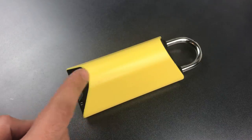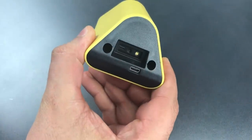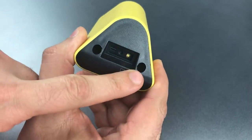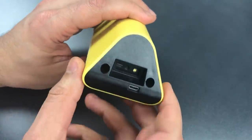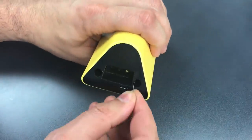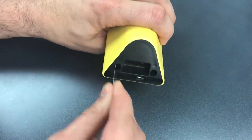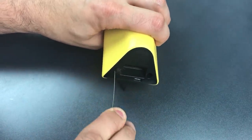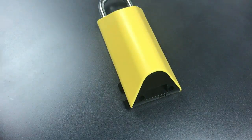Using a couple of simple hand tools, I can disassemble this product quickly and quietly while it's still locked. If we look at the bottom where the scanner is, you can see there are two holes. Looking deep inside, you can't see any screws because they're stuffed with little pieces of foam. I'm going to use a piece of wire and pull that foam out. Once we get that foam out, we have access to two Torx number 10 screws.